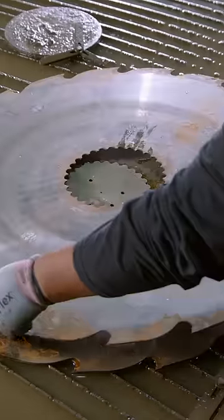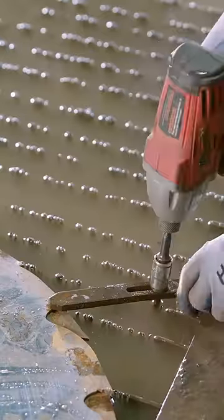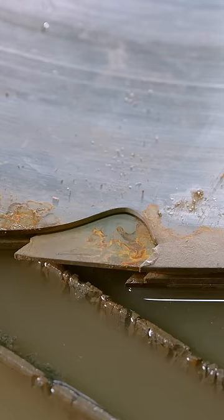A sawmill blade lasts 5 to 10 years, but when its jagged edges wear thin, it can't cut logs anymore. Luckily, the carbon steel can be salvaged.